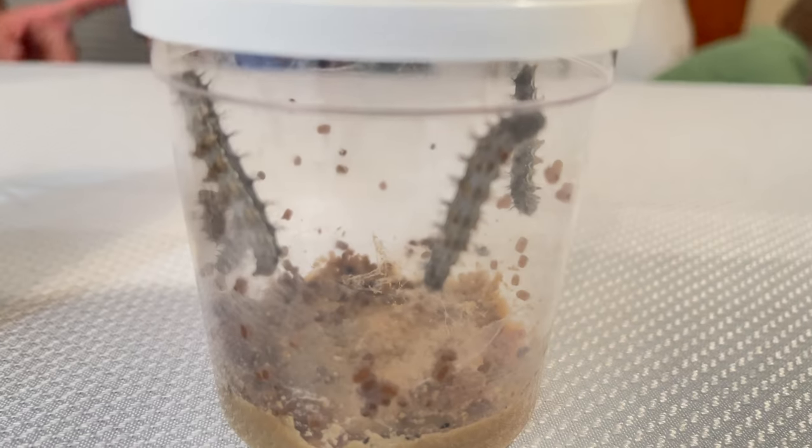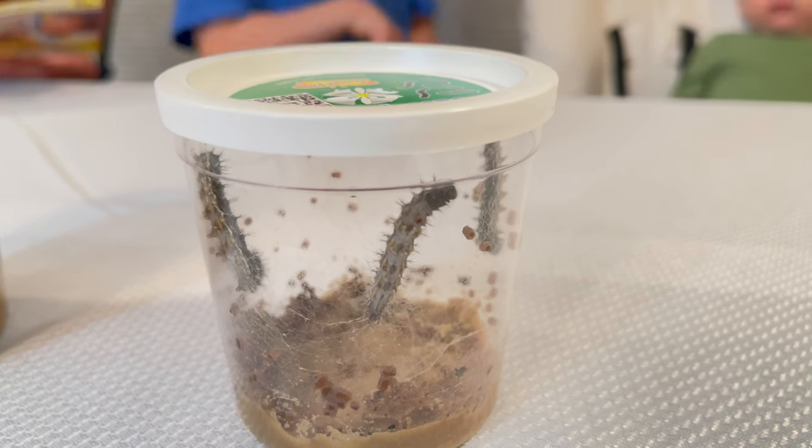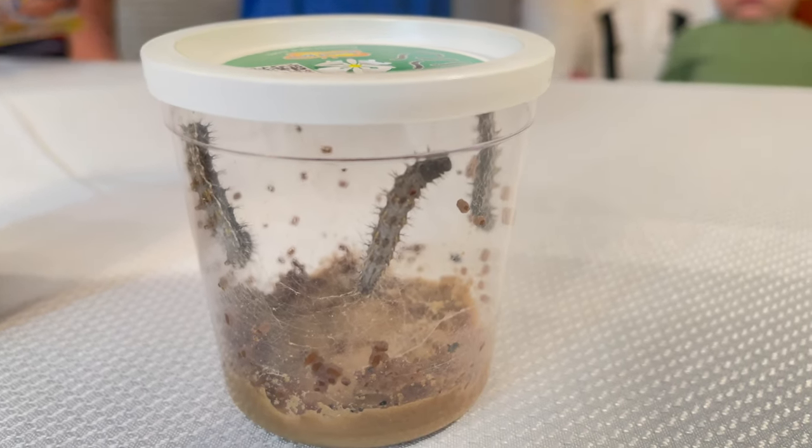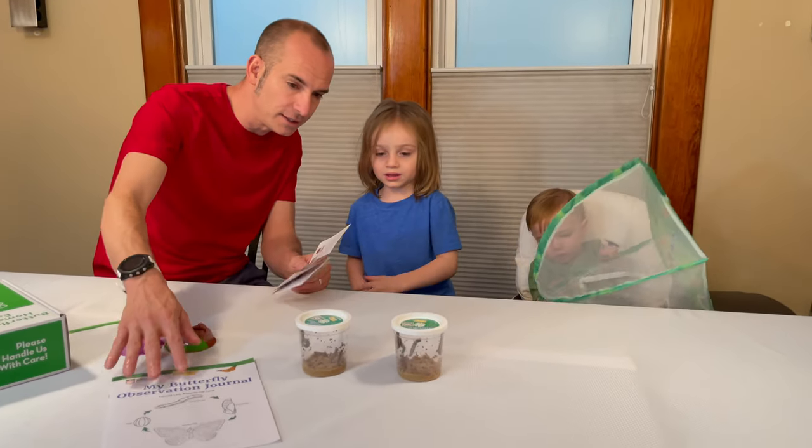Place the cup upright indoors and away from sunlight. Keep the lid on the cup. And don't touch the caterpillars. So that's step one. Watch carefully - your caterpillars will shed their exoskeletons several times as they grow. They're moving. Isn't that awesome?